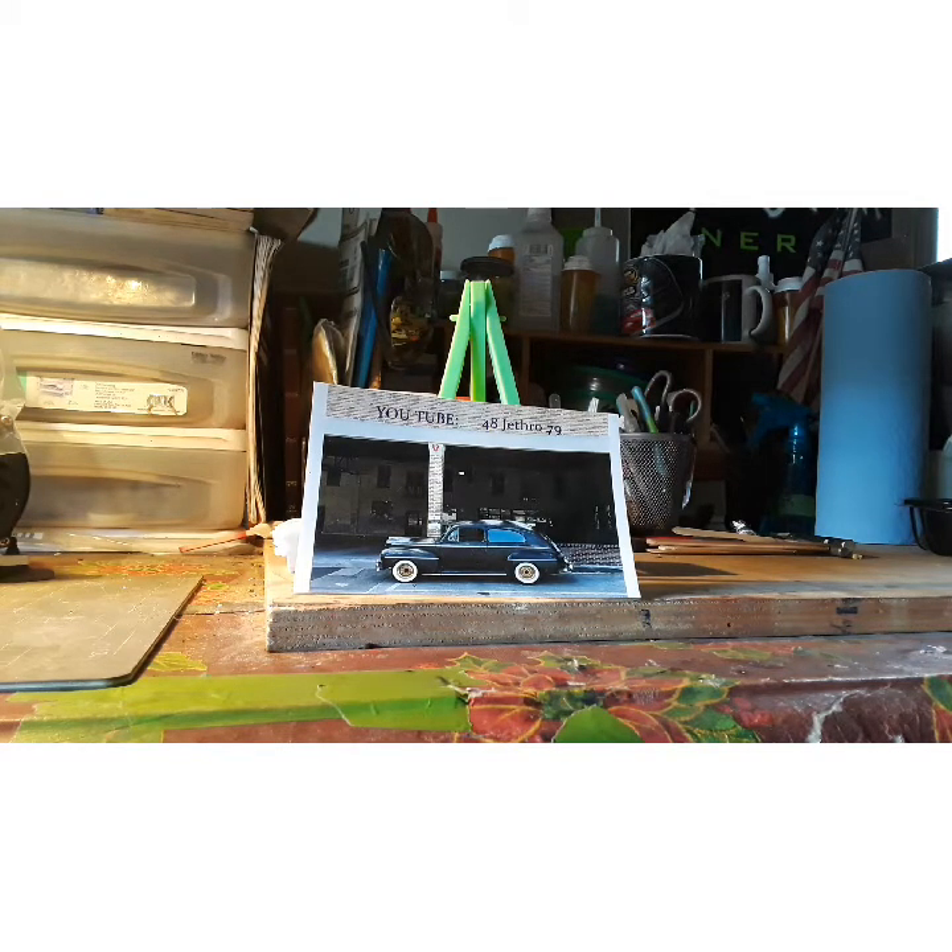Hey guys, Big Z here. This is on that Pro Street build that Dillon's putting on NYS. Just getting one of my shots in so I can follow the rules and make it on the list.